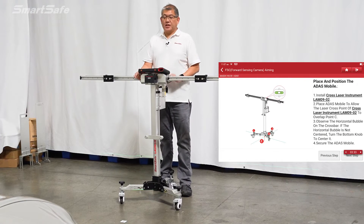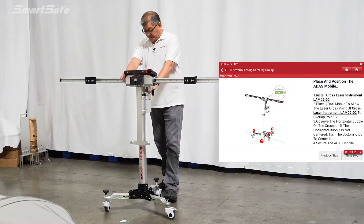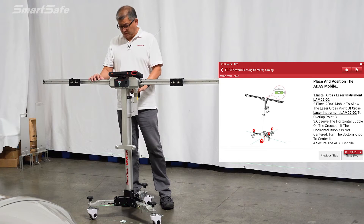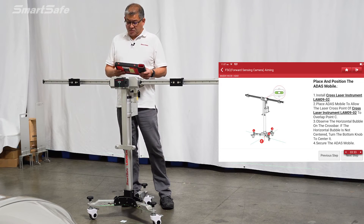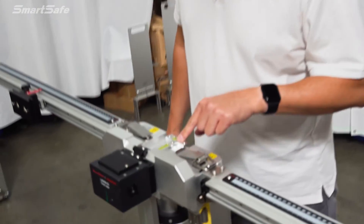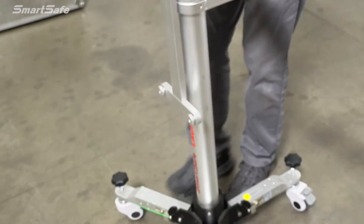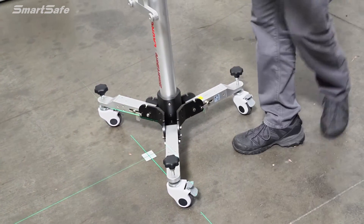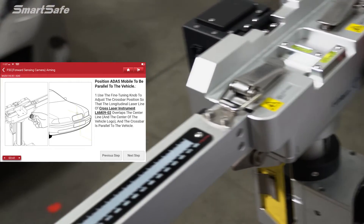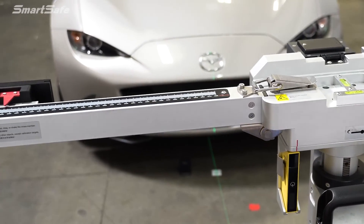Next, we place and position the calibration frame. We turn on the cross laser and line it up to point C. We line it up as close as possible, then fine-tune. We check the spirit levels to make sure the stand is level with the ground, then lock the wheels down. Using the fine-tune knob on the back, we dial it in — the laser on the vehicle showed we were slightly off-center, so we move it to the right. Now the calibration frame is centered and ready.